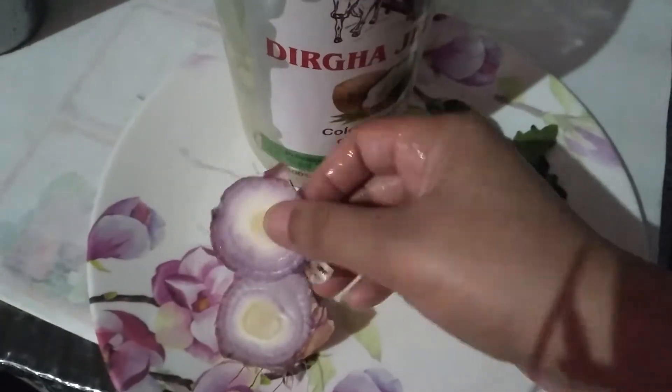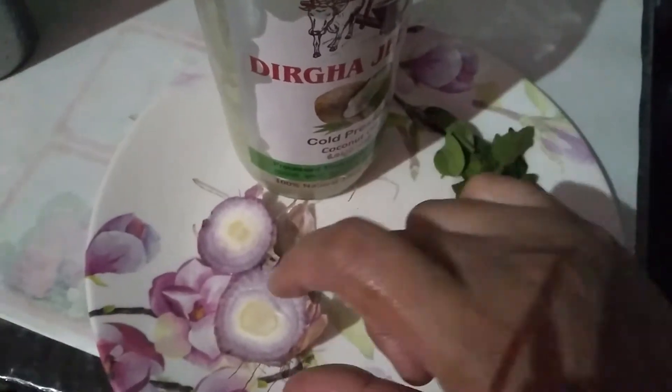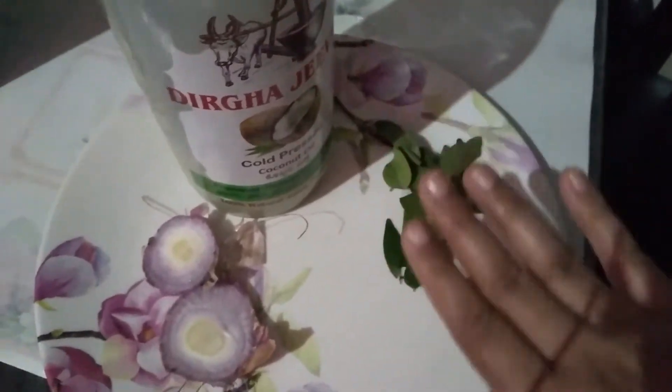I am making it in a very low quantity. If you have any amount of oil, you can adjust the onion accordingly. We only need 3 things, and I will tell you what else I will add in the video.